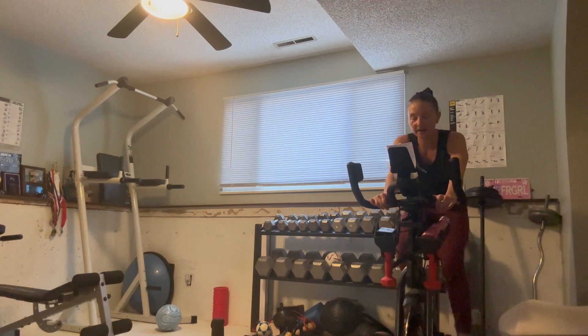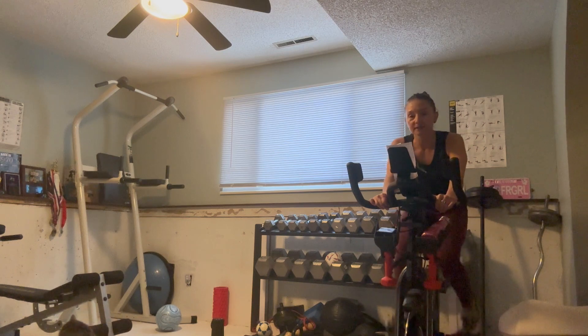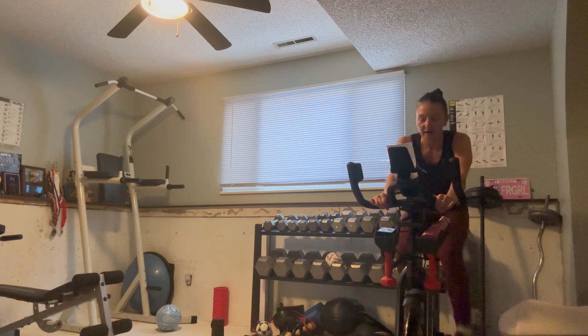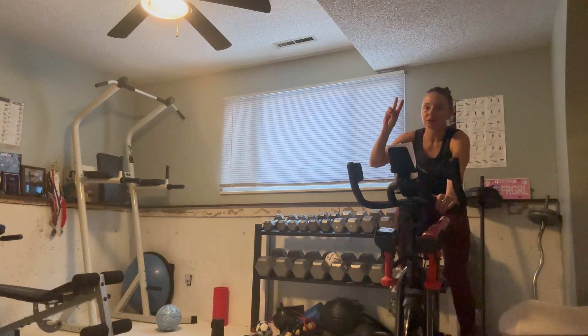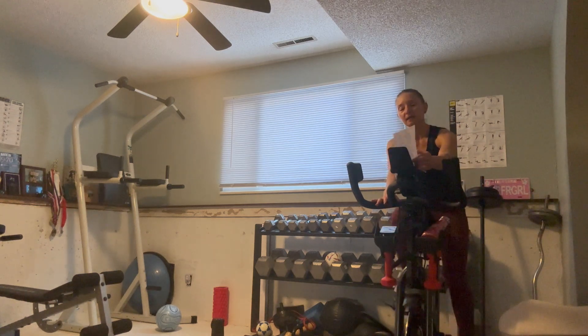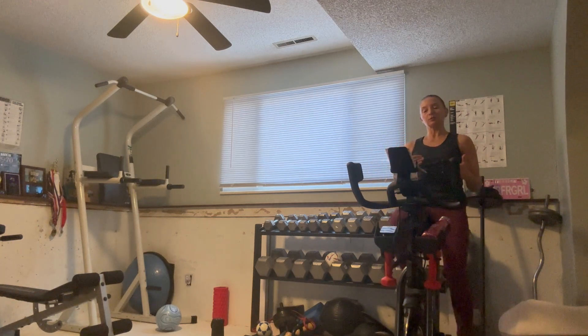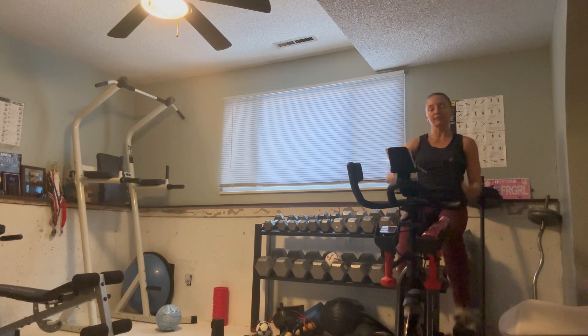Almost there — then we have an official break for one minute. Almost there, 10 seconds. Five, three, two, one. Bring that resistance way down, hold your speed, get a sip, calm that breath. One minute at two or three — bring that resistance way down, maintaining that 80 RPMs.